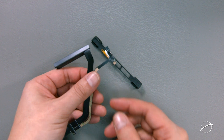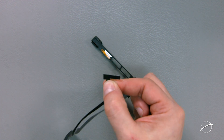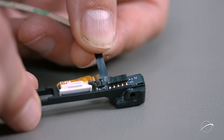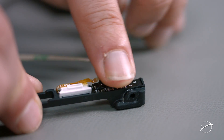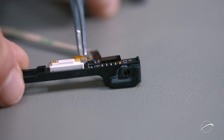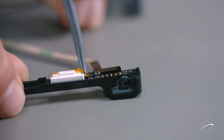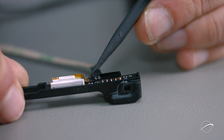Take your new cable and peel the backing away from the adhesive on the circuit board. Then line the board up in the same position as the old one and press it into place. Make sure the latch on the board's ZIF connector is in the open position and slide the ribbon cable into the socket. You can then close the latch to lock it in place.